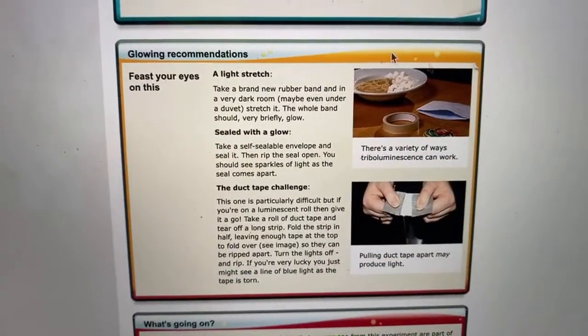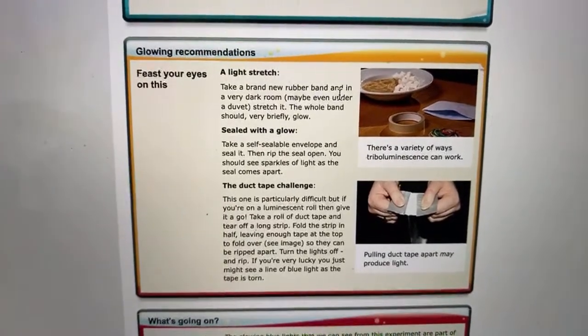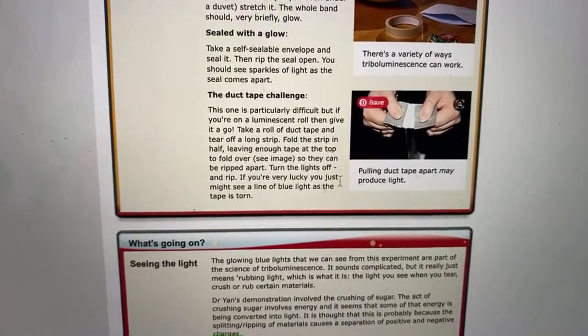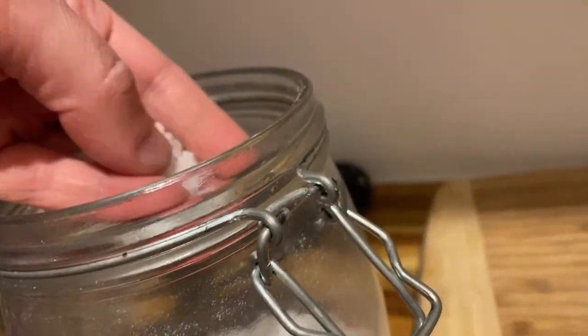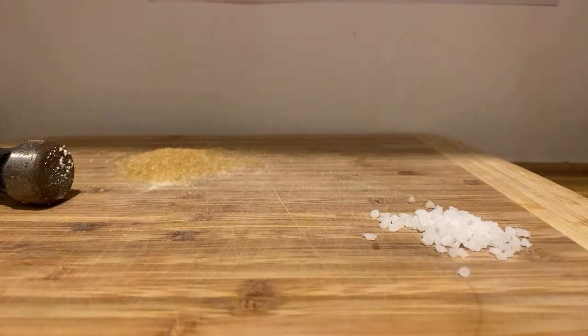So I've got duct tape and demerara sugar. Let's go back into the laundry room. Full disclosure — this did not work in this morning's show at all. But I thought it's only fair for you to also experience it not working. I've also got some waffle sugar — my husband is an expert waffle maker. I'm going to use this hammer. I'll try and crush that demerara sugar in the dark and we'll see if we can get some light. Also, if you're doing this at home, you should go somewhere dark and stay there as long as you can bear, to get your eyes used to the dark — then you'll have more chance of detecting this light.